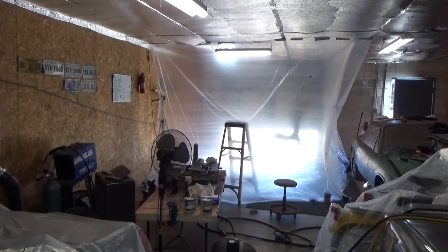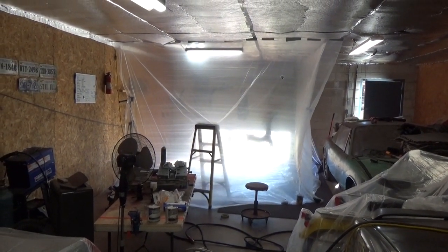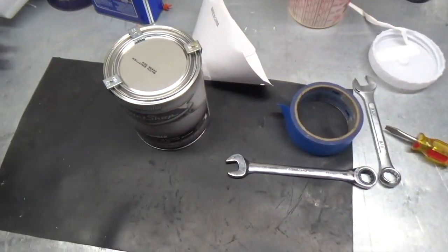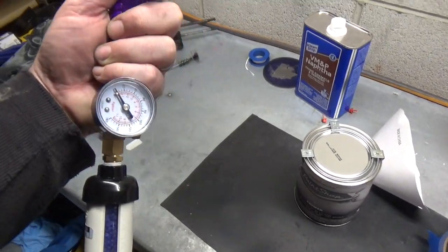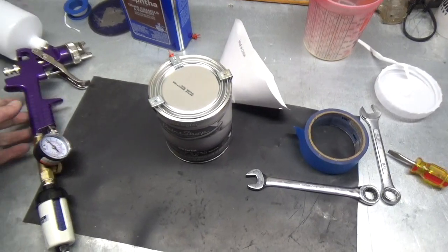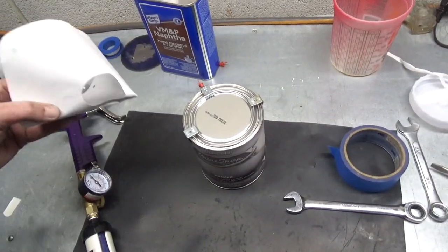Alright, here's my little paint shop set up by the door of my workshop. I'm getting ready to pour the primer. I got my gun all ready with a desiccant and a pressure gauge and it's ready to go. So I'm gonna go ahead and pour this in, make sure I filter it, and then next time you see me we'll be spraying.